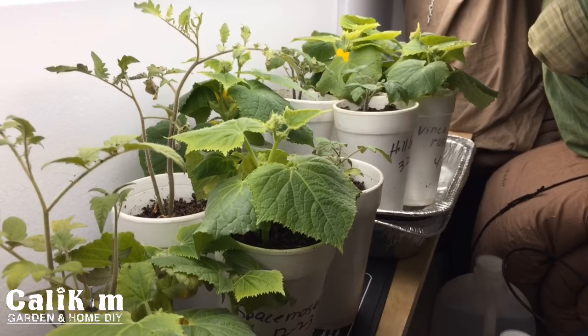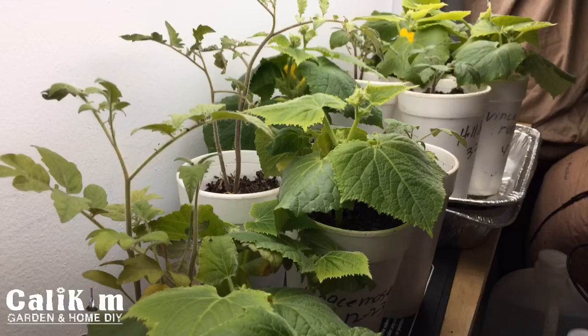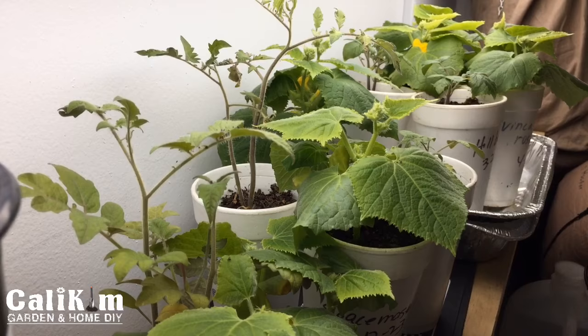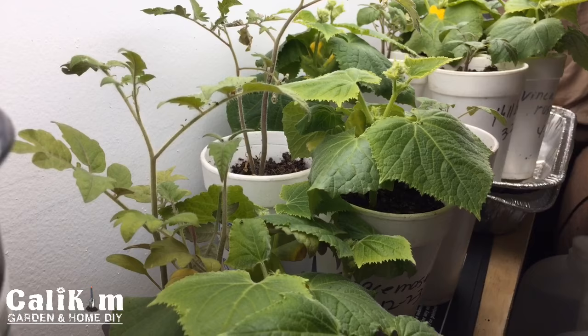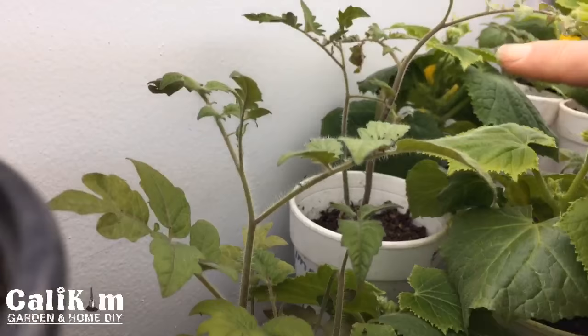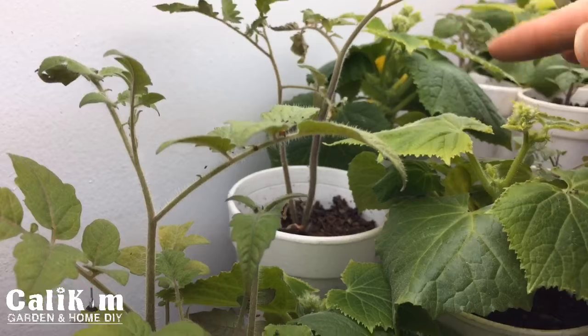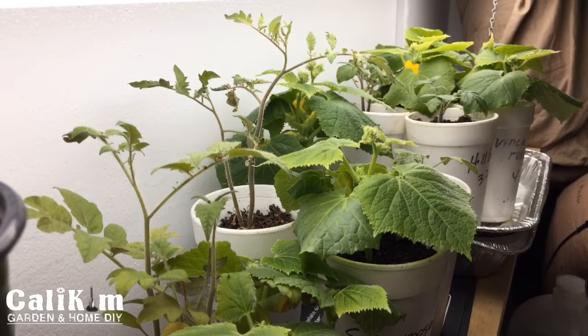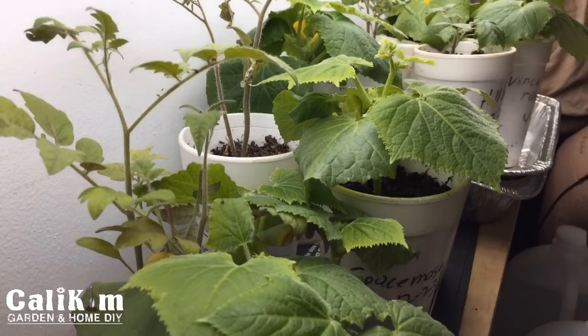Before I leave the grow closet, any questions? Chris Kim asks: if they grow tall real fast, does that mean they aren't getting enough sun? Yes, if they're getting leggy that does mean they're stretching for the light. These tomatoes in the back here are a little bit leggy. I've taken some leaves off the bottom branches because they were getting yellow. Growing indoors is always a bit of an experiment, but you definitely want to get them a couple of inches from the light.